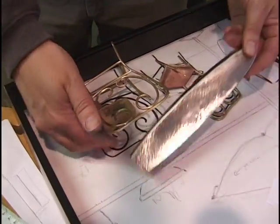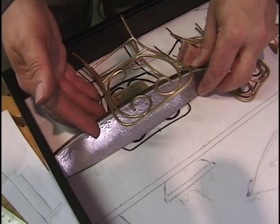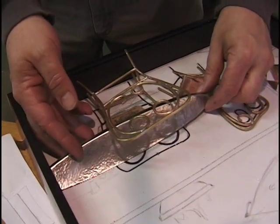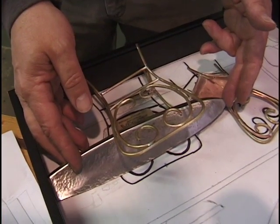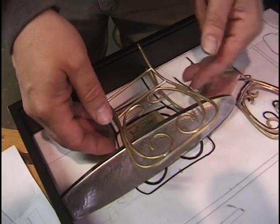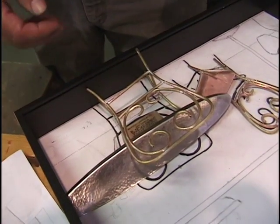This is where the table will go. I left it longer than I needed it so that I can trim it and make it as tight as I can later on. I can play around with the angle a little bit, but that's basically what it's going to look like.